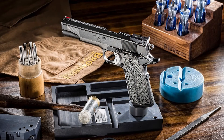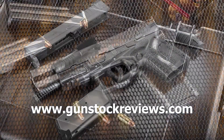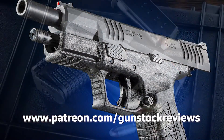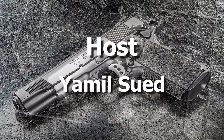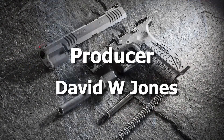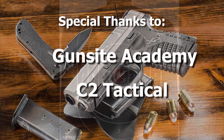Heck of a good pistol. At 10 yards it's doing great. So as always guys, please remain healthy, stay safe, and definitely have fun on the range. We'll see you next time.